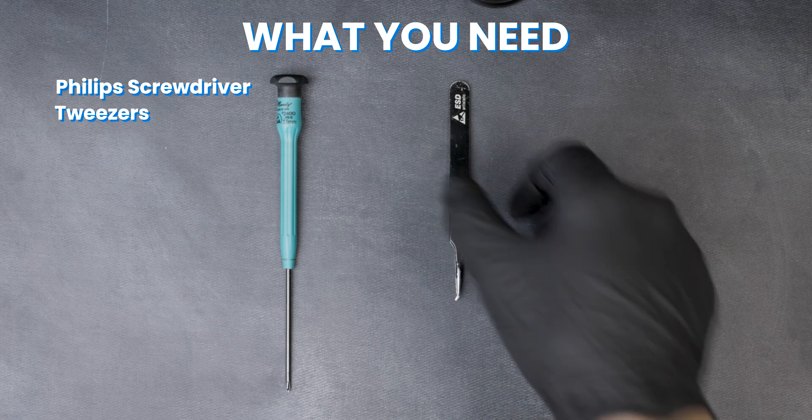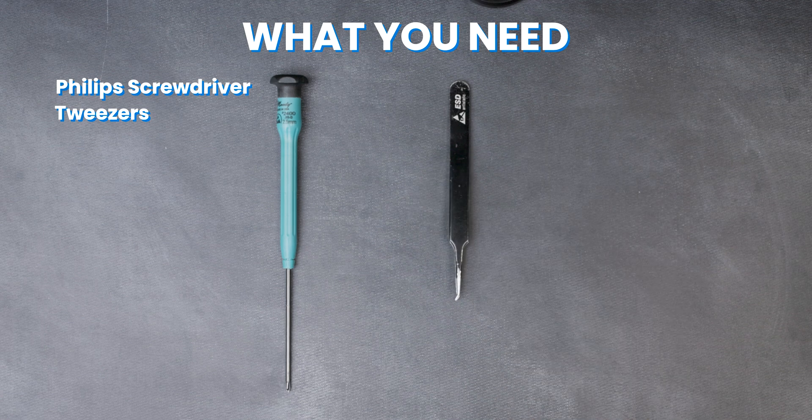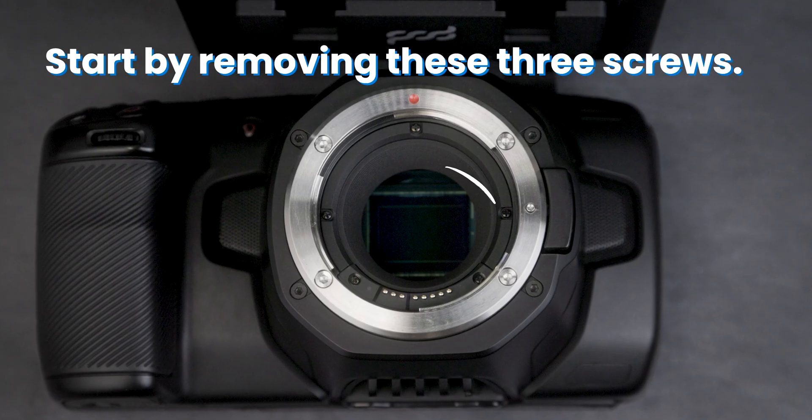You'll need a Phillips screwdriver and a pair of tweezers. Start by removing these three screws.